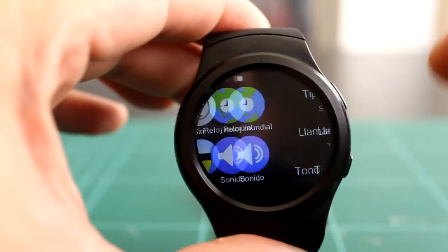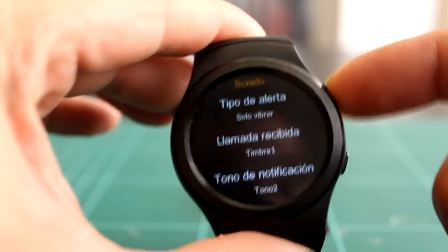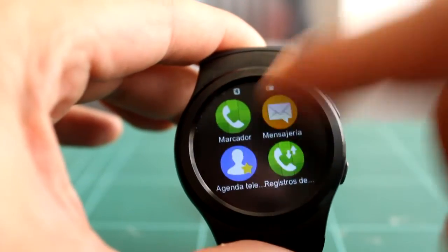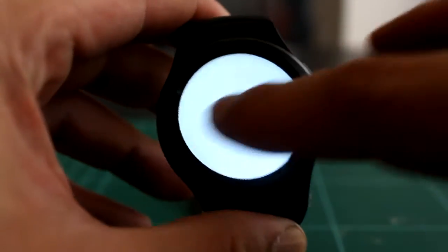Las opciones de sonido para silenciarlo están igual dentro del menú de opciones, así que tiene aplicaciones repetidas. Y hay una opción para convertir el LED en linterna, que la verdad es que alumbra bastante.